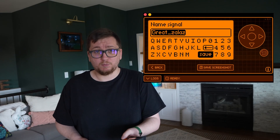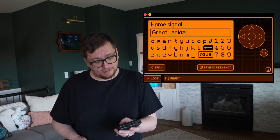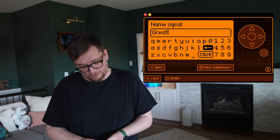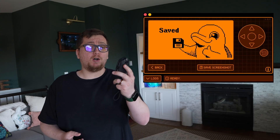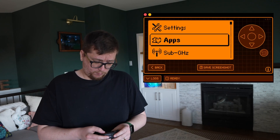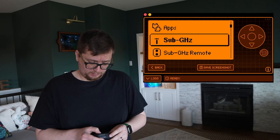If we push over to the right, that is Save. We can also send it directly from here. We're going to go ahead and give it a name — we'll name this 'Garage' — and boom, there we have it. That signal is now saved on my Flipper, just like a mixtape from the early 2000s, but with more openers.